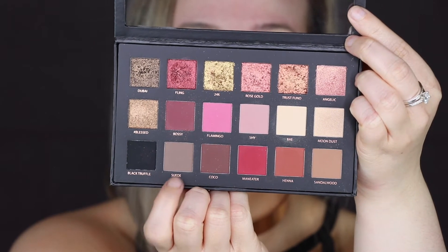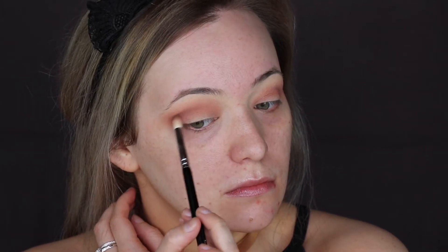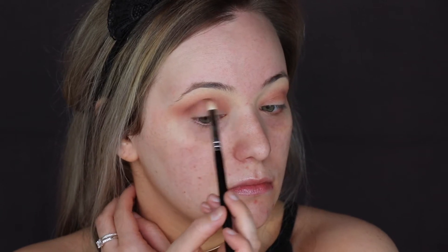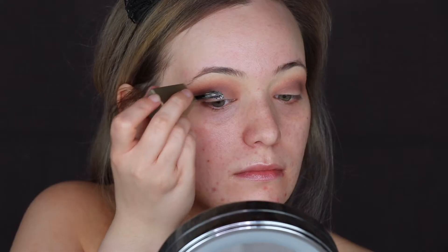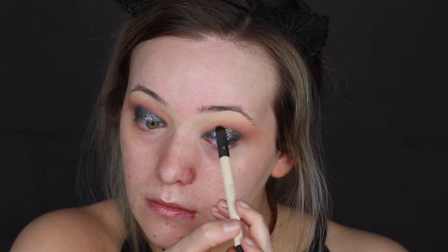I'm now using the shade Suede and I'm using a smaller brush for this one, something a little bit more precise. I wanted to try to do a little bit of a cut crease for the glitter that's about to go on next. I'm now taking the Stila Magnificent Metal — I can't remember the shade at the top of my head, but it is the darkest one they have. It's black with silver glitter. I'm putting that all over my lid and then going in with a black and grey eyeshadow mixed together to blend out the edges.